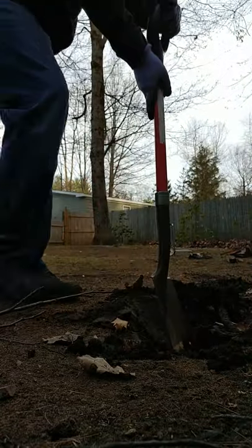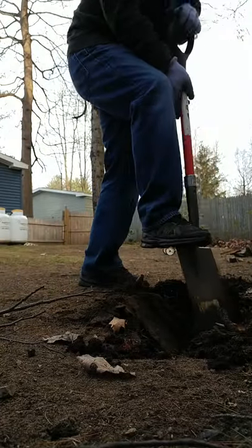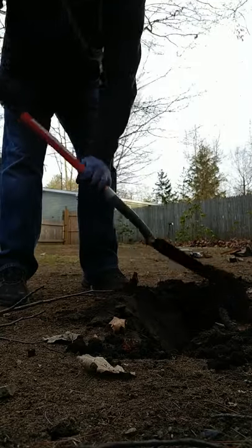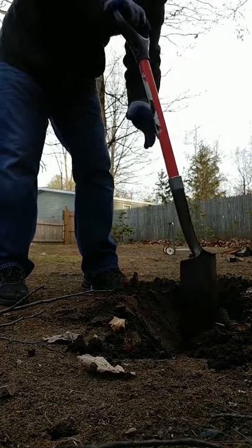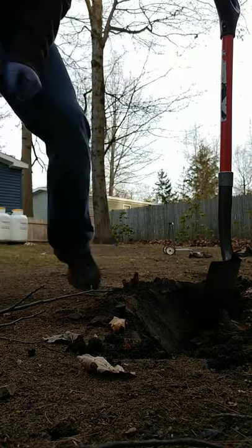I'm going to be able to do it with this shovel — it's pretty dug in there. I just wanted to show you that within five minutes I was able to use two simple machines. Happy digging!